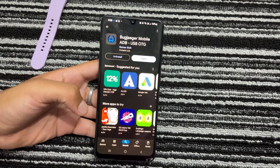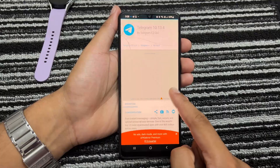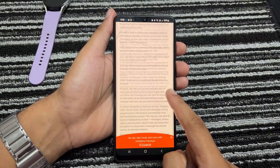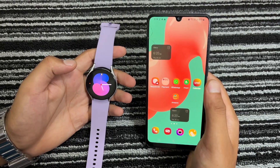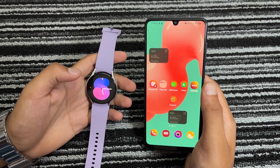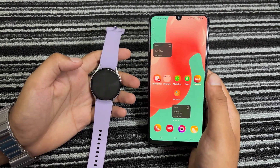To do that, open the Play Store on your phone and install the Bugyeager application. After that, install the Telegram APK on your smartphone using the link in the description. Next, you have to enable Developer Mode on your Galaxy Watch and then turn on Wireless Debugging to make your Galaxy Watch ready for sideloading the Telegram app.